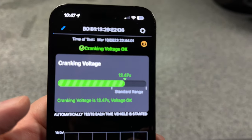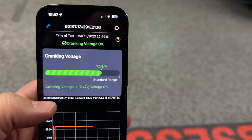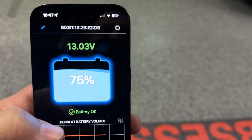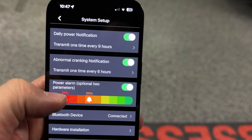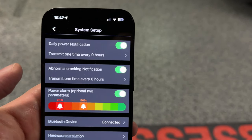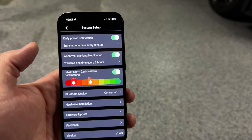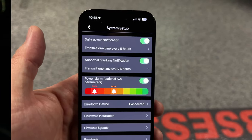The cranking voltage is in the standard range still, and voltage is okay according to the app. This is a really cool app because in the settings you can set up alarms — if the battery power falls below a certain amount, it will alert your phone. Not necessarily needed, but still pretty cool. If you're going to go the route of an Antigravity Battery, why not get all the cool stuff.